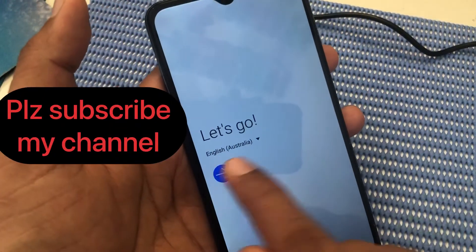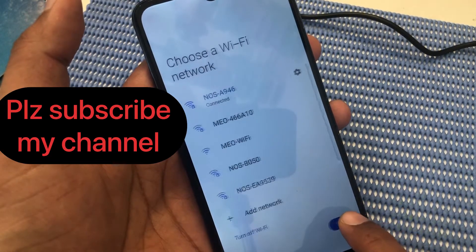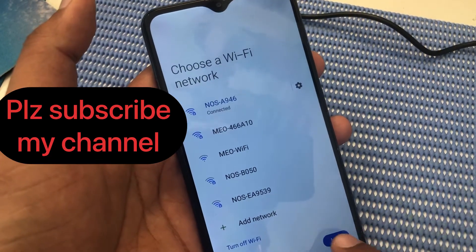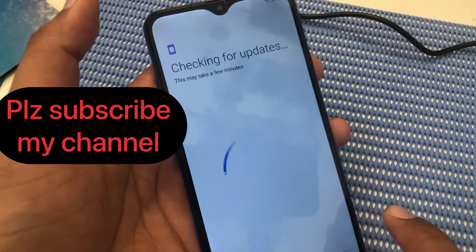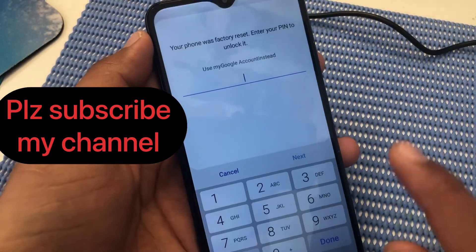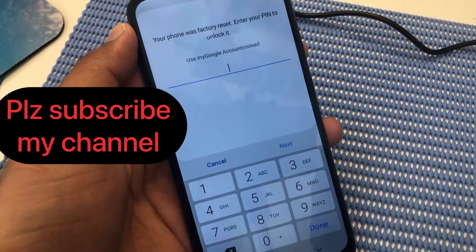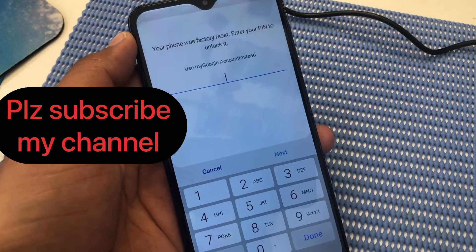Now we will start again. It is a very easy and simple method. Please subscribe to my channel and like my video. This method works on Android 7, 8, 9, and 10.